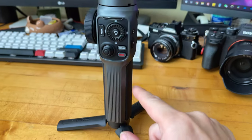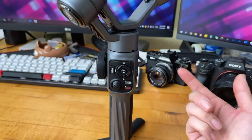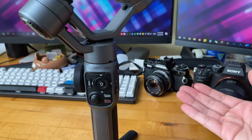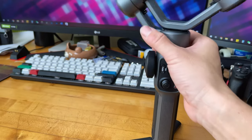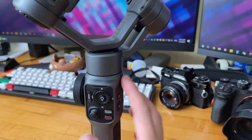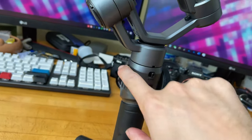I wish there were more space further down to mount the light, otherwise I'd need another accessory to extend the light outward. Not sure how useful this accessory mount is overall, though you might be able to mount a mic up here.